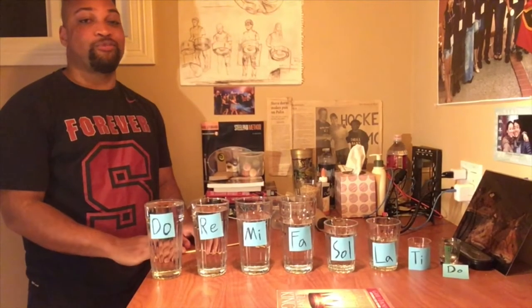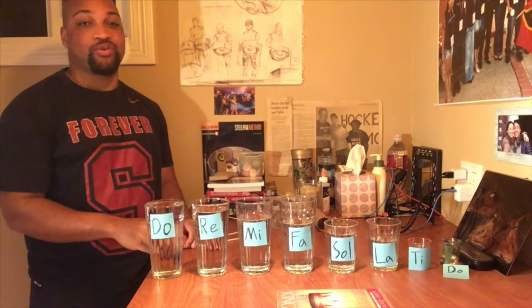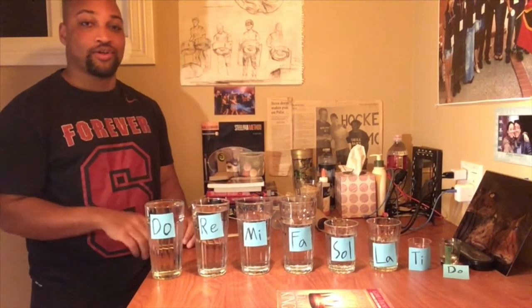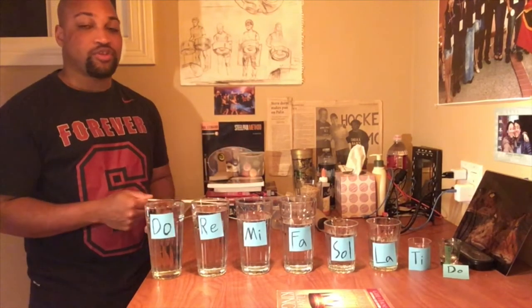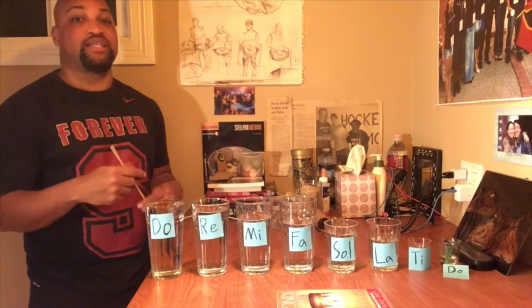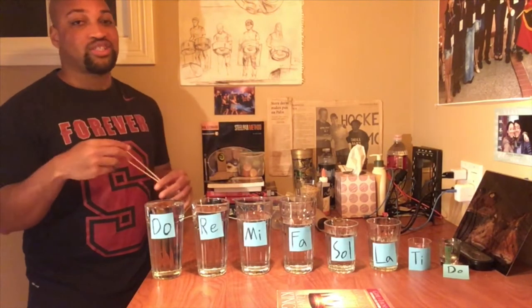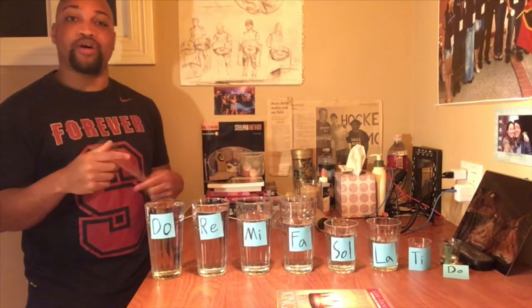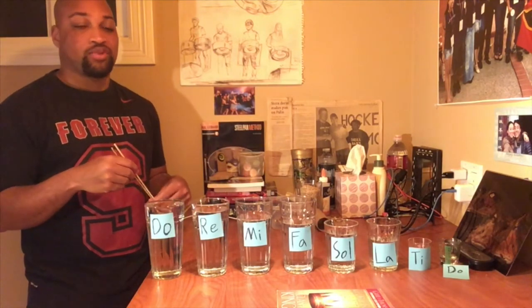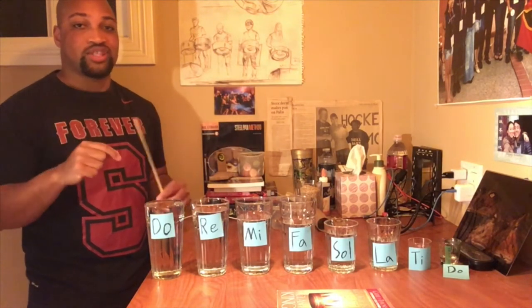Hello students! For music today we're going to be making instruments out of things that you just have lying around at home. I've made some instruments and I'll show you those, and then I'm going to show you how to make them. So if you want to gather all the materials that I'm about to tell you about, put them on a table and get ready — go ahead and pause the video and take some time to do that.